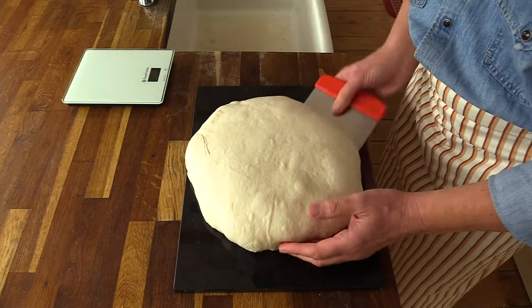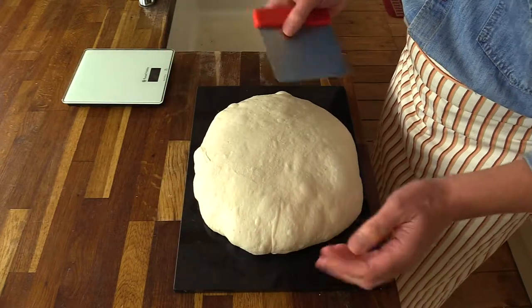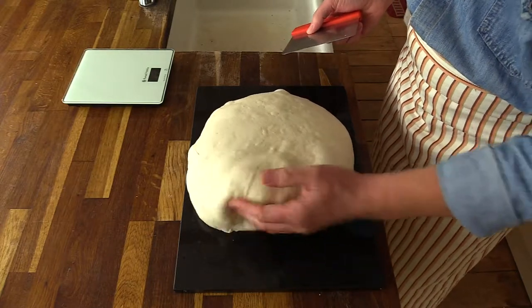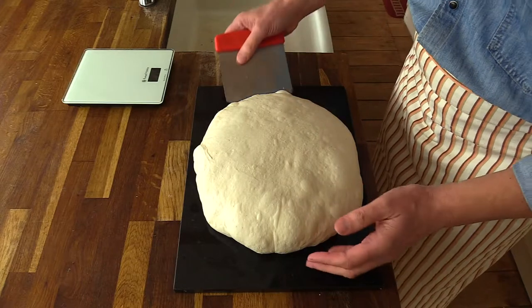It's got very good strength and stays on its feet really well. Quite high hydration — 70 percent. And it's very bubbly and light in comparison to how it was when we first mixed it.